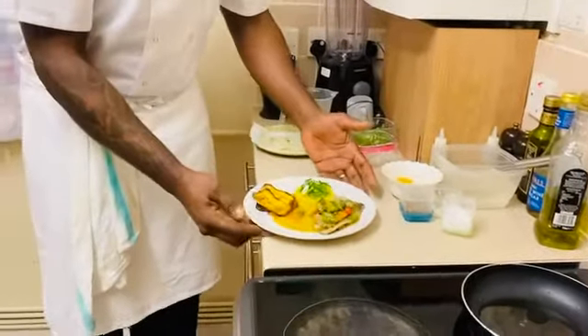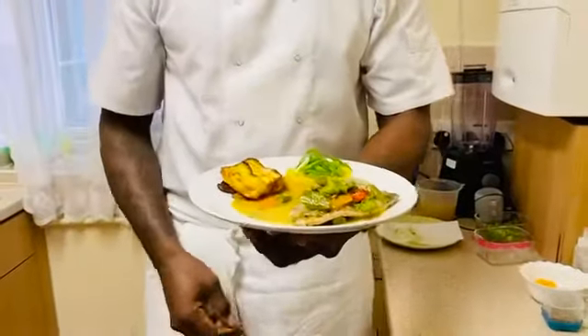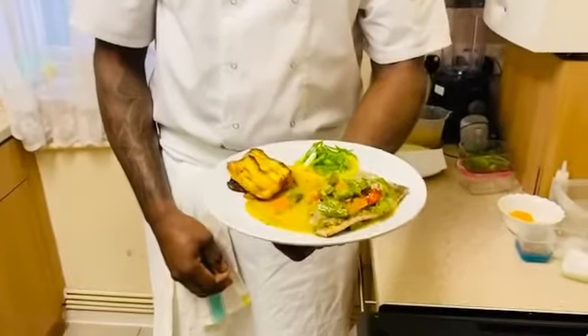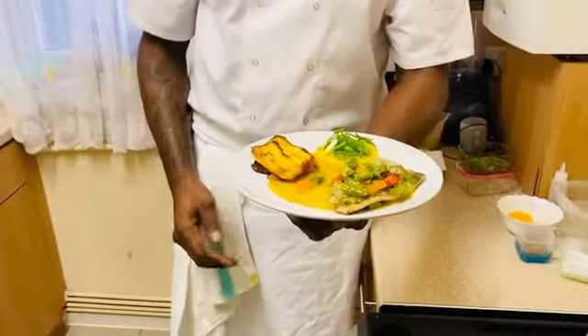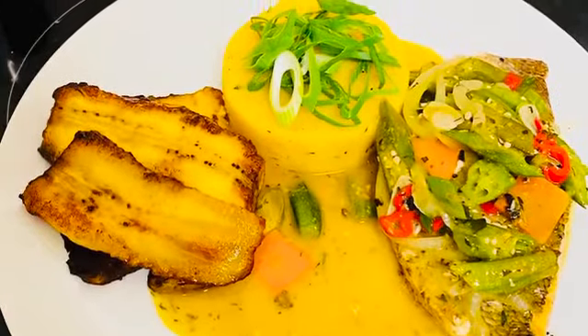Now we have our steamed fish, okra, turned cornmeal, and plantain. Please like, share, subscribe, hit that notification bell, and comment down below what you think about the dish today.